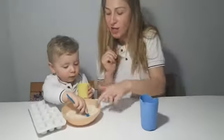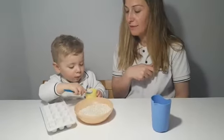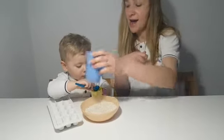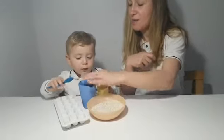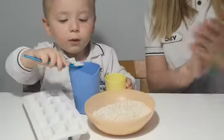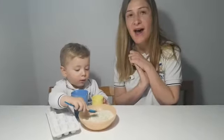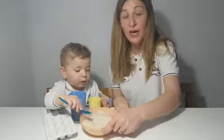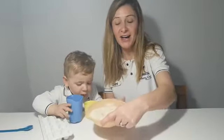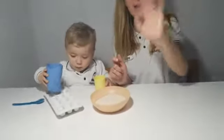I want everyone to do that at home. Can you put it in the cup now? Very good! And now in the blue cup — very good, excellent! Thank you for helping me, Kai. I hope you guys try at home as well — it's really fun. Thank you, bye bye!